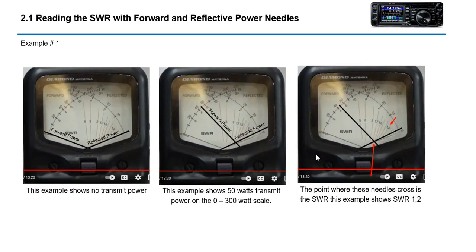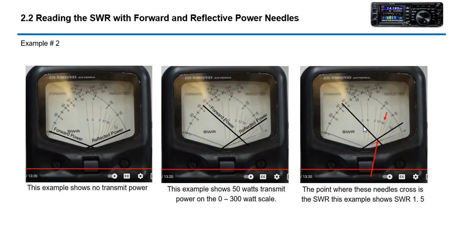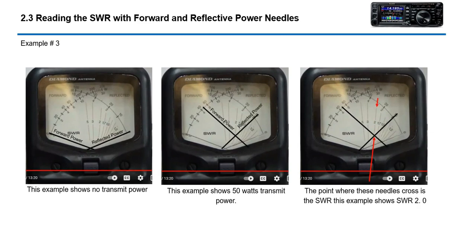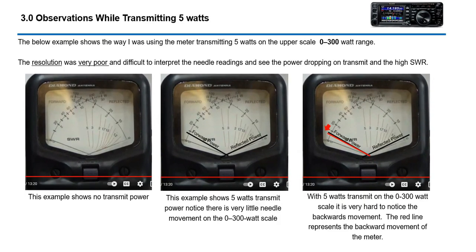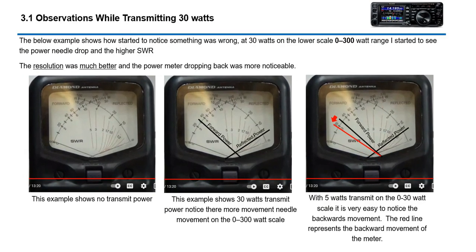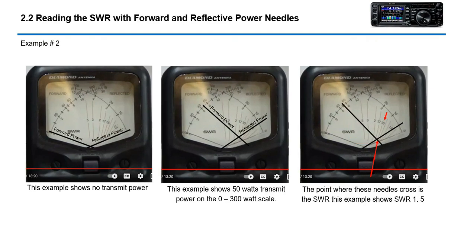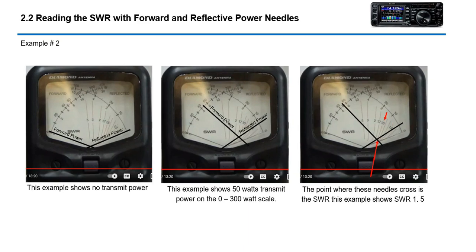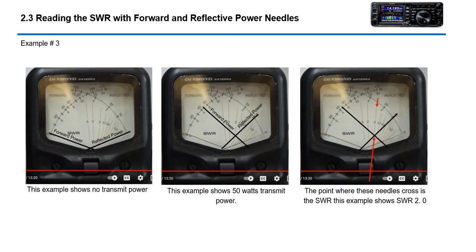So that's essentially how the needle works — when you transmit you get your forward power, and whatever power is coming back, that's shown on the reflected needle. An SWR of 1.1 is perfect, a little higher is still okay, but 2.0 is kind of a problem.